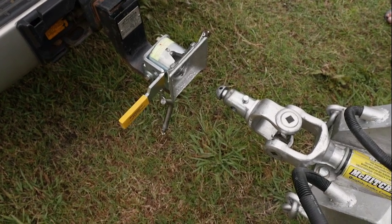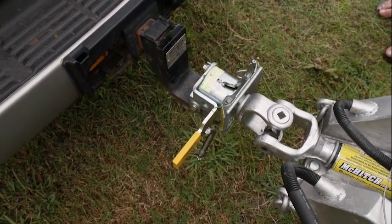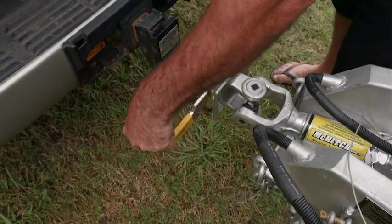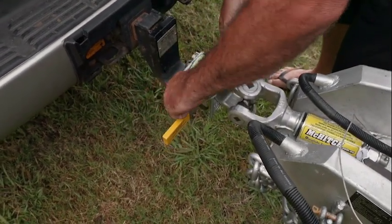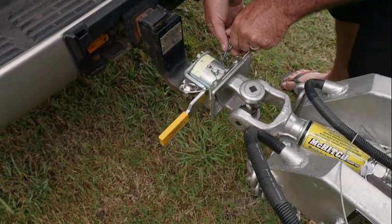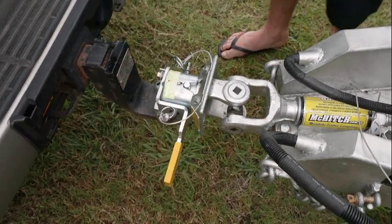So you bring your vehicle back, keep coming in. Now we're locked on folks. Last thing to do is drop your safety pin through there like that. Get your locking pin here as well, slide that into the other side of your hitch, and you're ready to go.